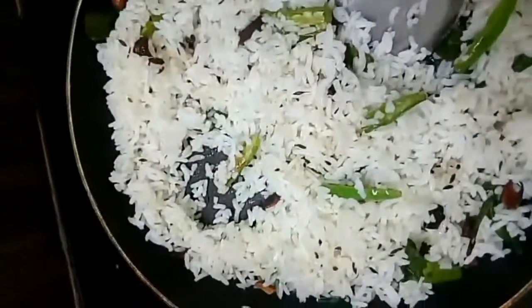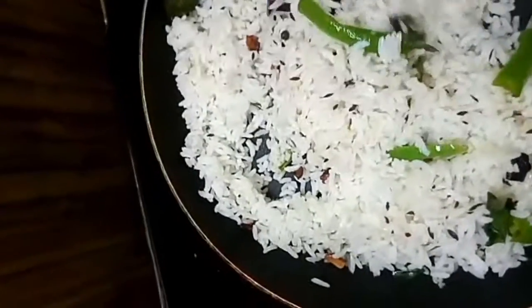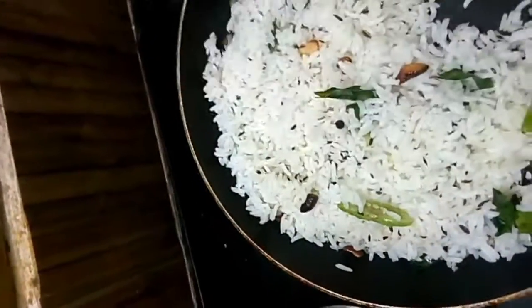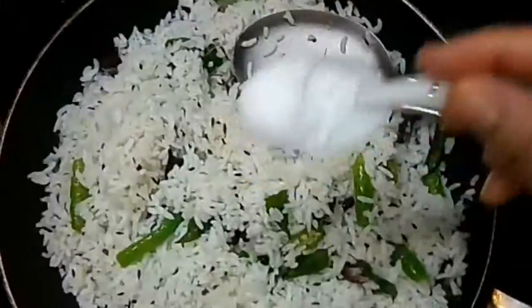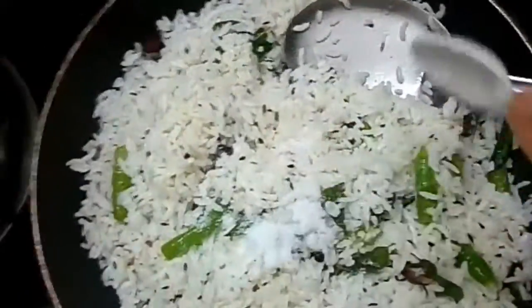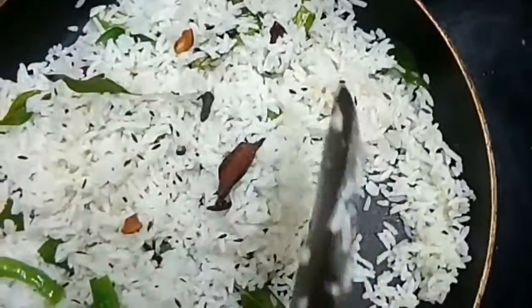It will taste great with chicken gravy and paneer curry. This is how easy it is to cook. If you have leftover rice, it will be dry and perfect. Now we will add salt — let's try it with pink salt.